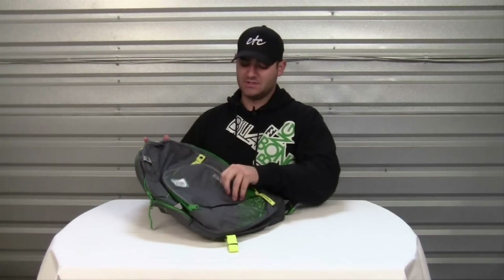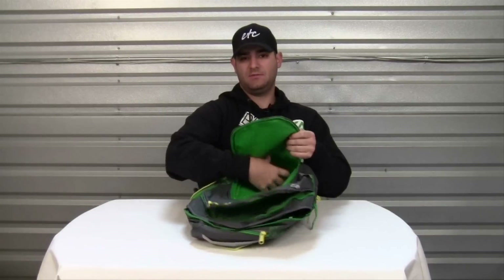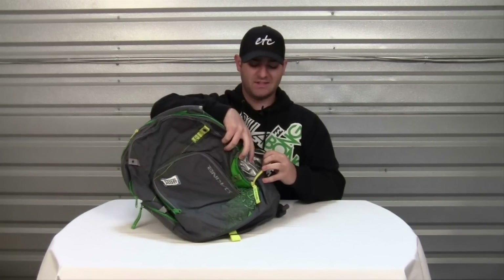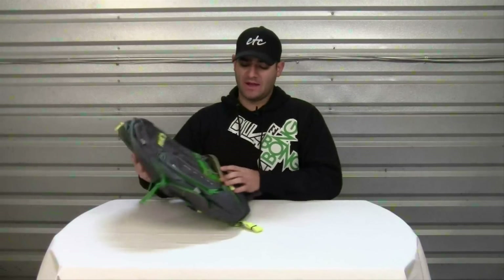The Interval Backpack features a large front cooler pocket. On one side it features a tarp-lined wax pocket, perfect for storing your surf wax.